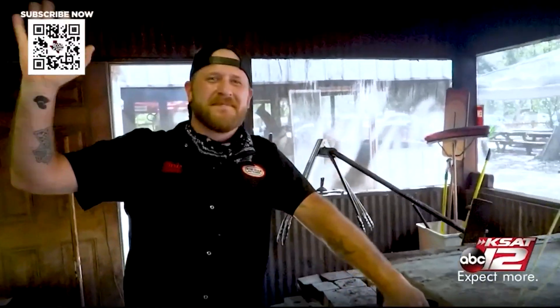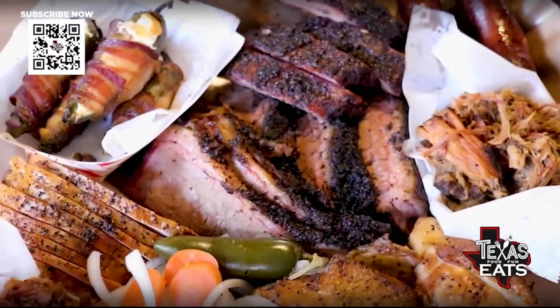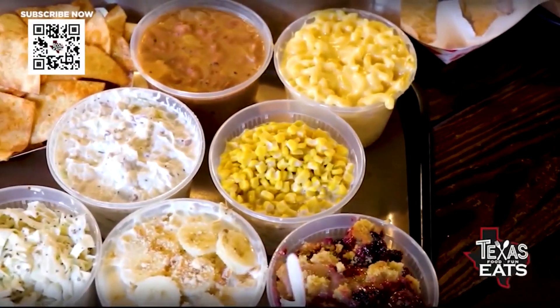Joining me now is Christopher Jerek, he is the pit master out here at Two Bros. Thank you so much for having us. You know what, I can't complain because right in front of me you've got a ton of barbecue, side items, dessert, and beer — this is a good time.